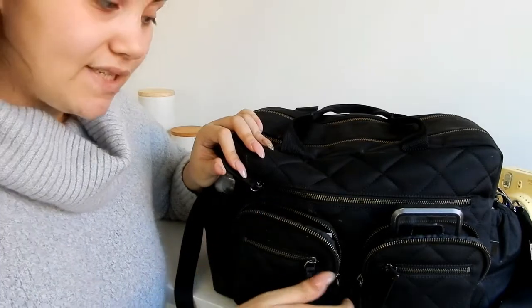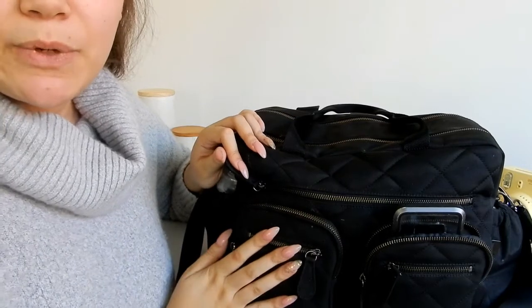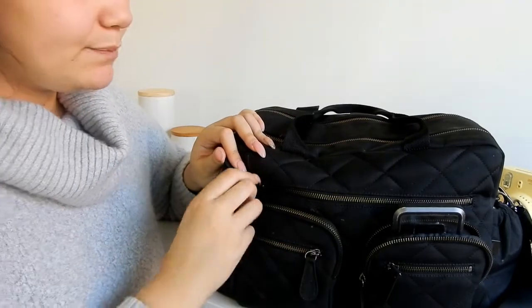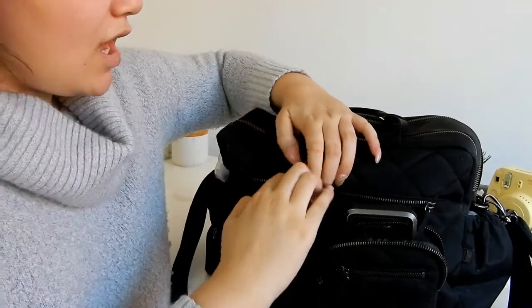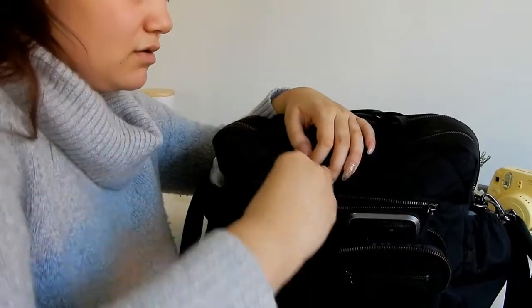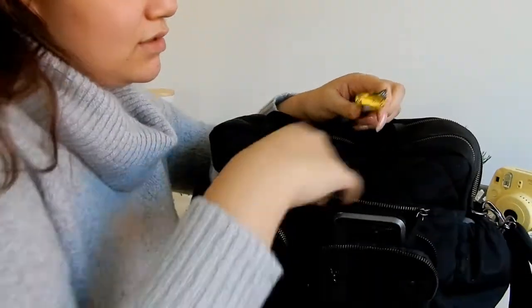In this front left pocket I hold liners and breast pads, as I am breastfeeding. Throughout the day I'll come to this pocket and change my breast pads.